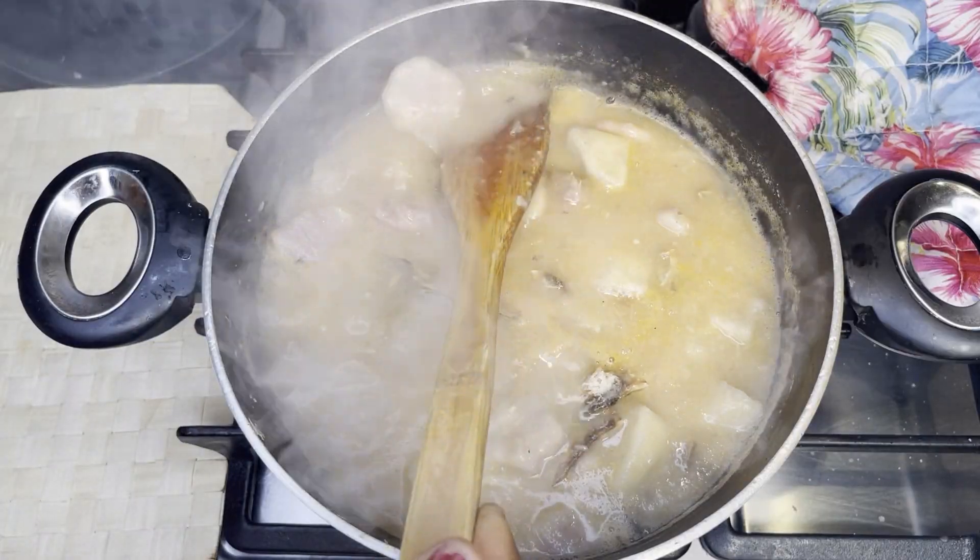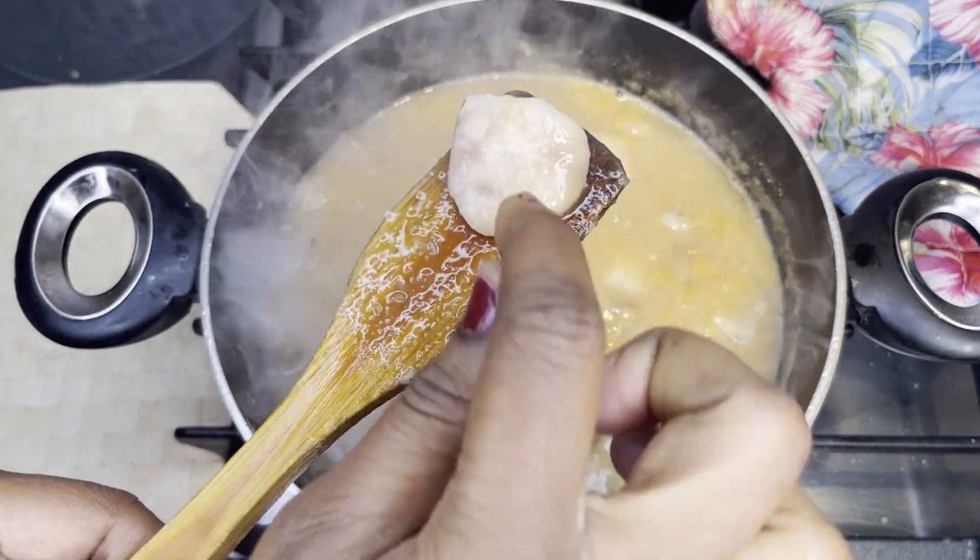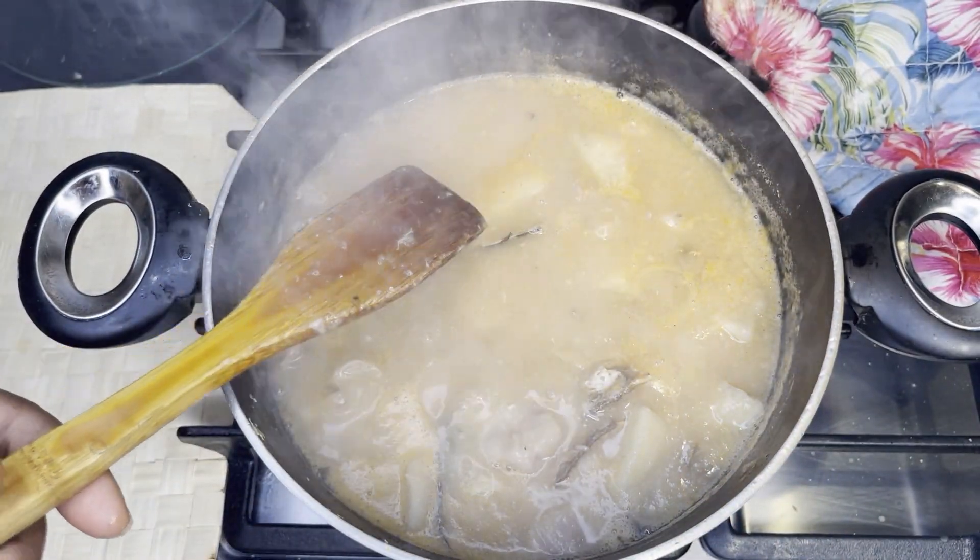I took one piece out to check if the kukuyam was ready, and as you can see it wasn't ready. So I closed it again and let it go for about eight more minutes.